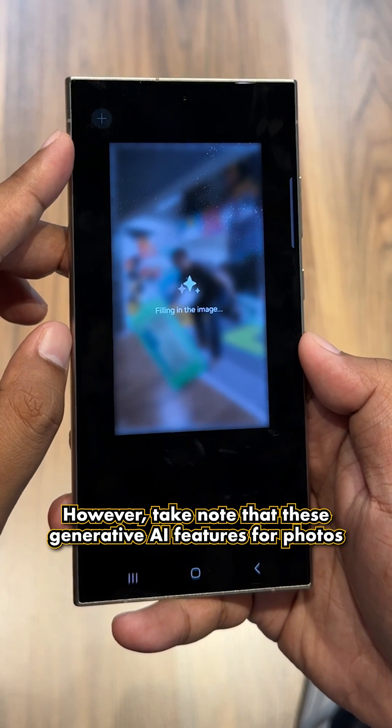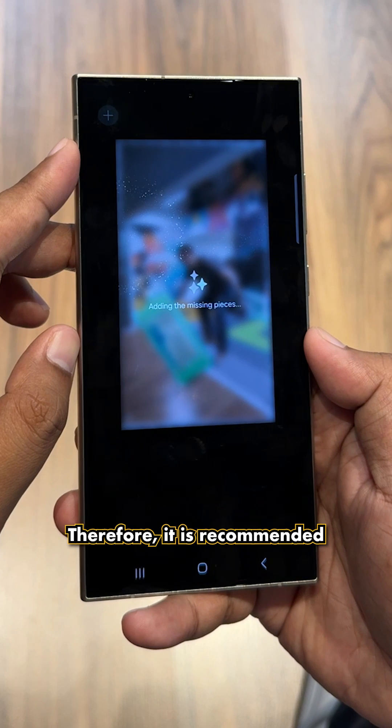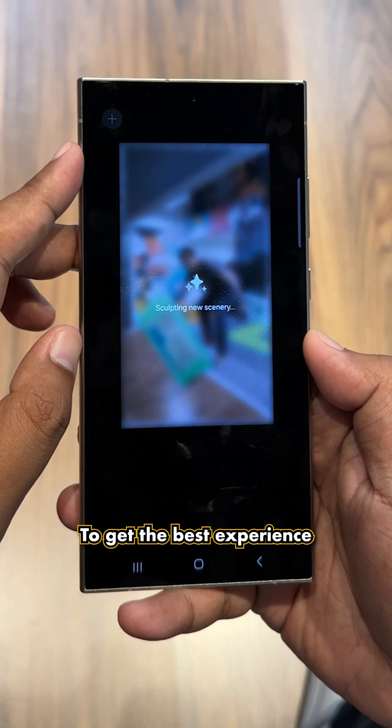Take note that these generative AI features for photos are still cloud-based, so it will take a while to see the results. Therefore, it is recommended that you have fast WiFi or a 5G connection to get the best experience.